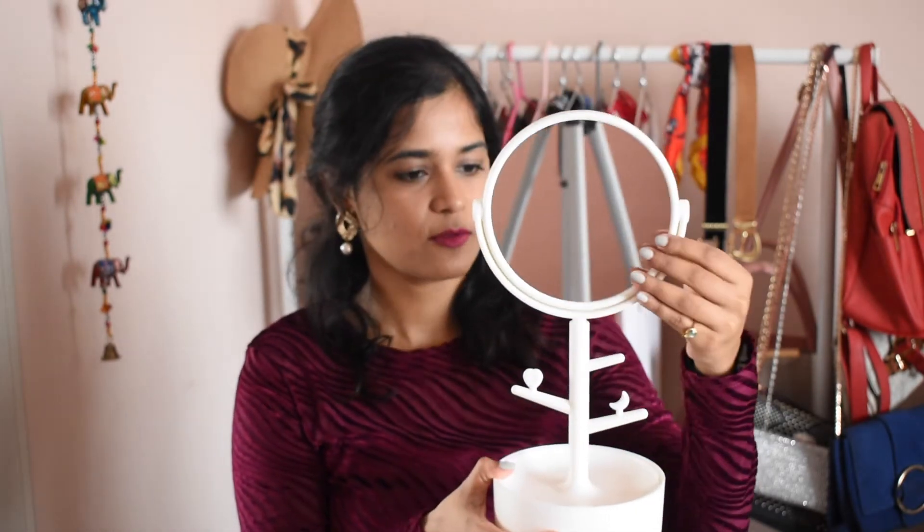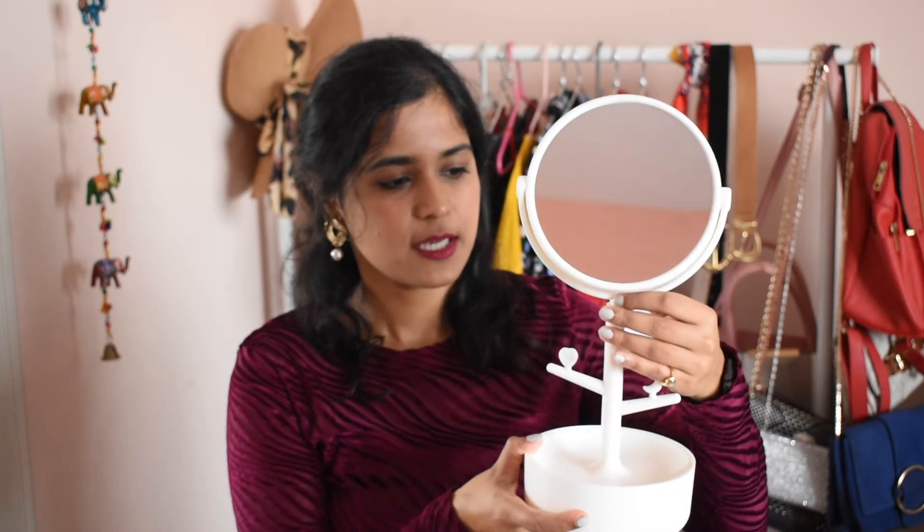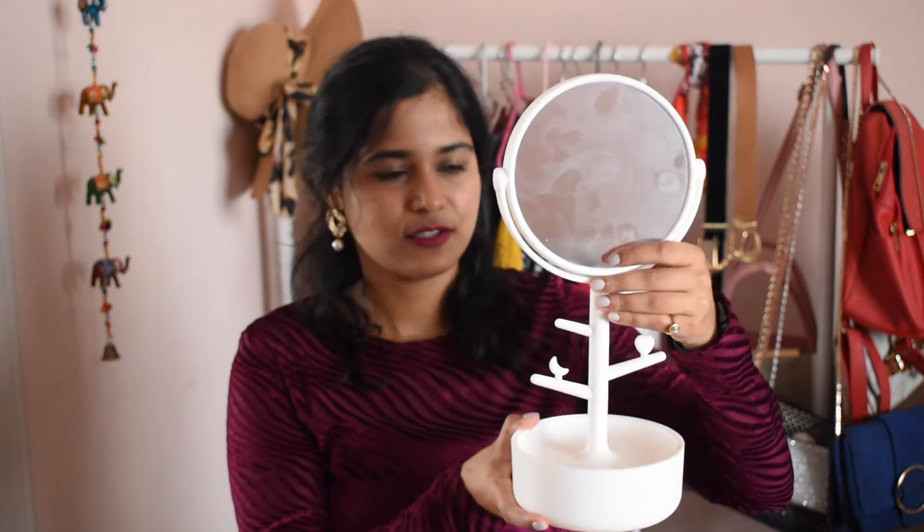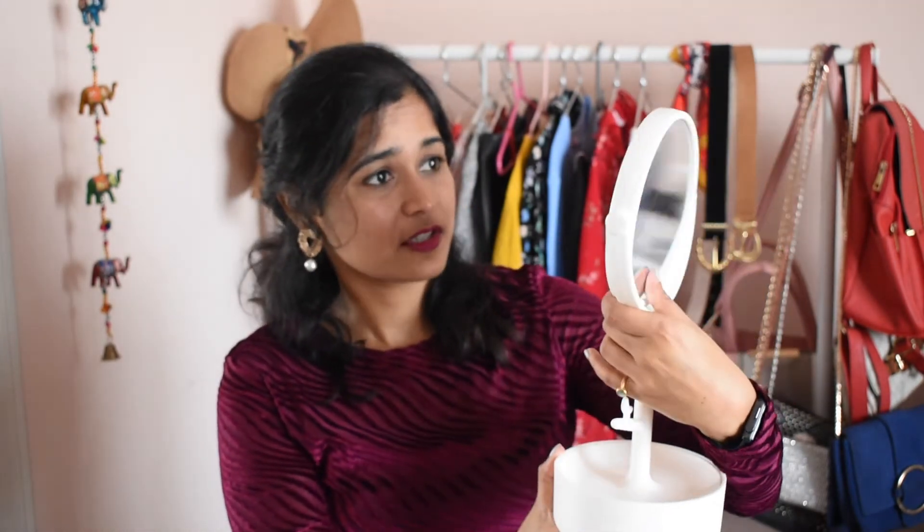The mirror is pretty big — they had it on display so I had an idea of the size before buying. It comes with storage and was a good purchase for 350 rupees. It feels pretty sturdy, though I'm not sure how it would hold up with frequent assembly and disassembly. It's a very good quality mirror. I highly recommend this product, but if you want something more classy and less plastic, I'll leave a link in the description for that other mirror. I'll leave links to all Miniso products I could find online.